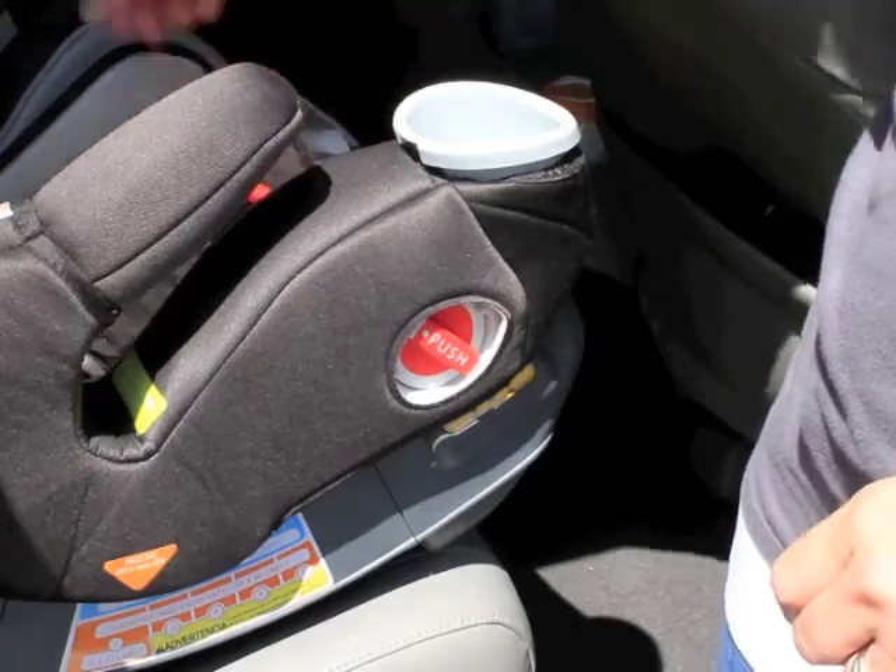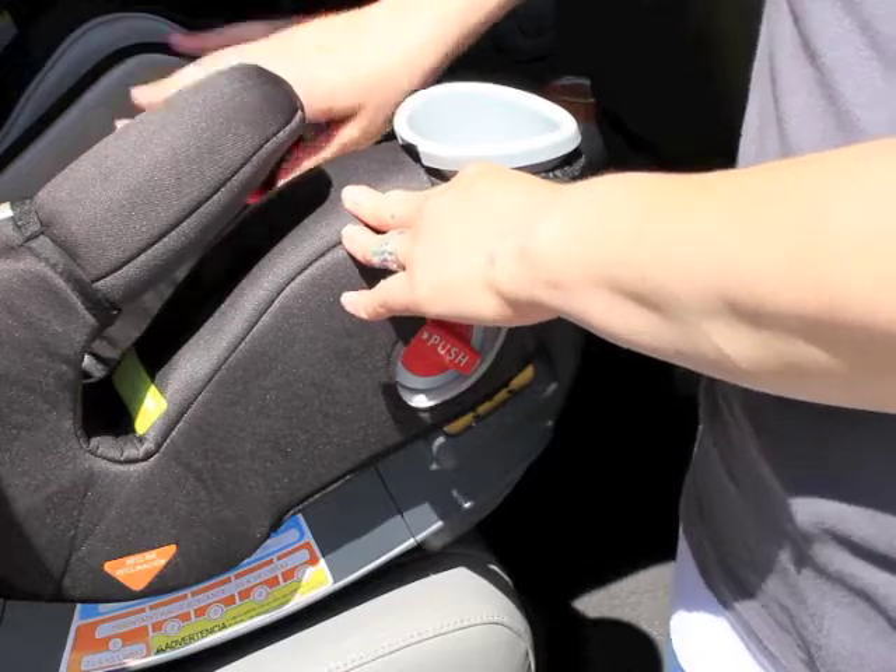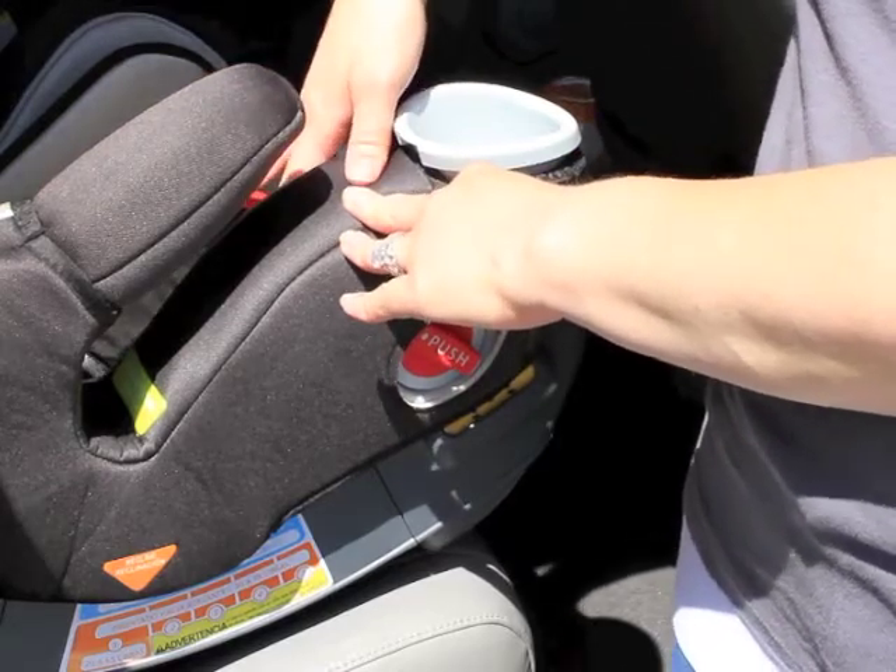The Graco Smart Seat has red tabs that stick up in the bottom of the seat to let parents know that the seat is not securely installed in the base.